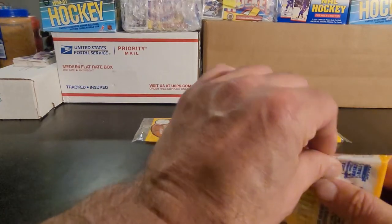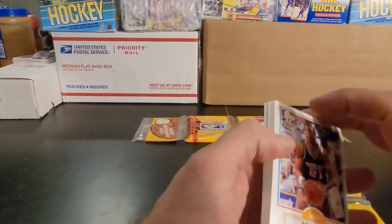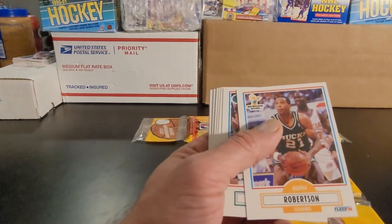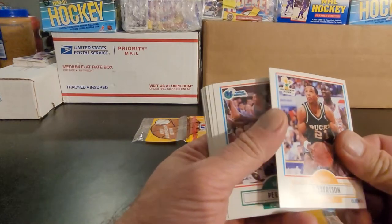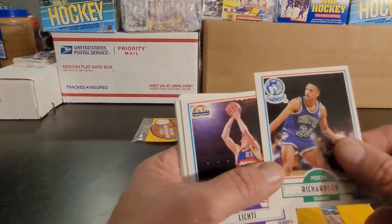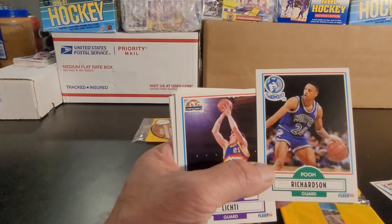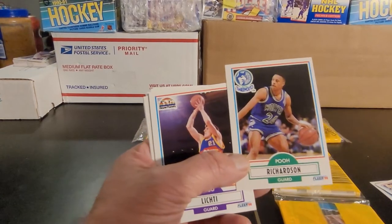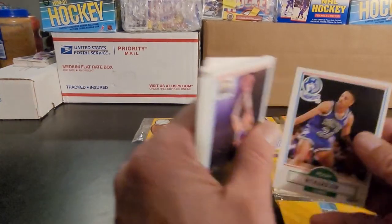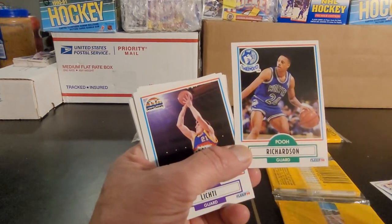Let's get that one open. Alright, first part of the first pack. Now there are also a couple error cards in these that may have some value, but definitely more collector value than anything. Starting off with Alvin Robertson. I have the Wall of Fame ready up over there, and of course I have my frappers ready for any Wall of Famers. Derek McKee, Pooh Richardson — now this is one of them. In a PSA 10, Pooh Richardson — great name by the way — the last sale was about $199. But this one would never qualify; if you look at the right to left it's way off.